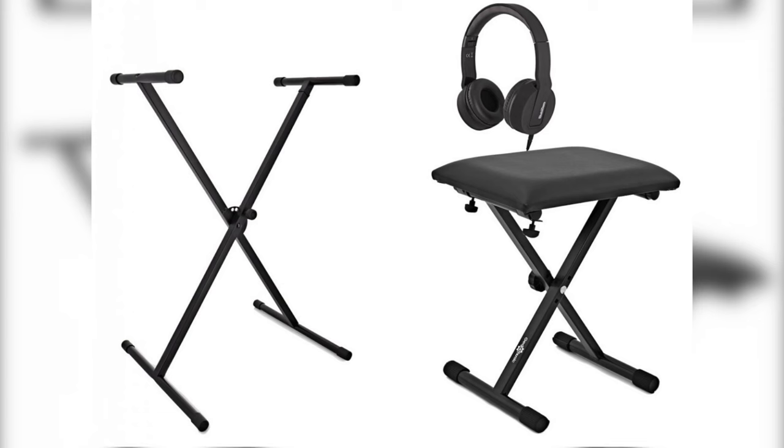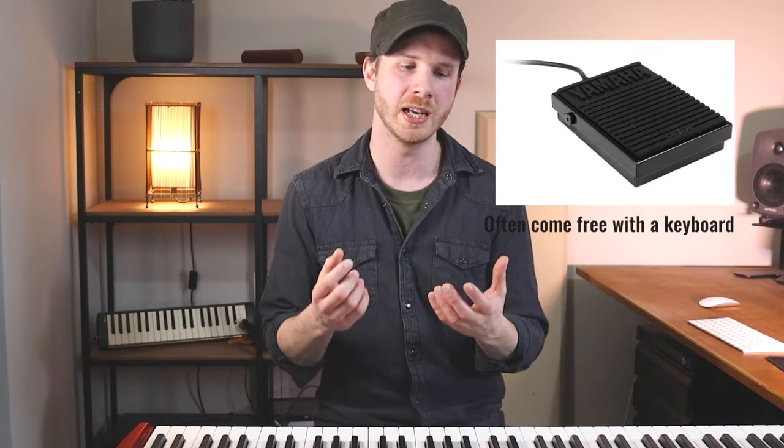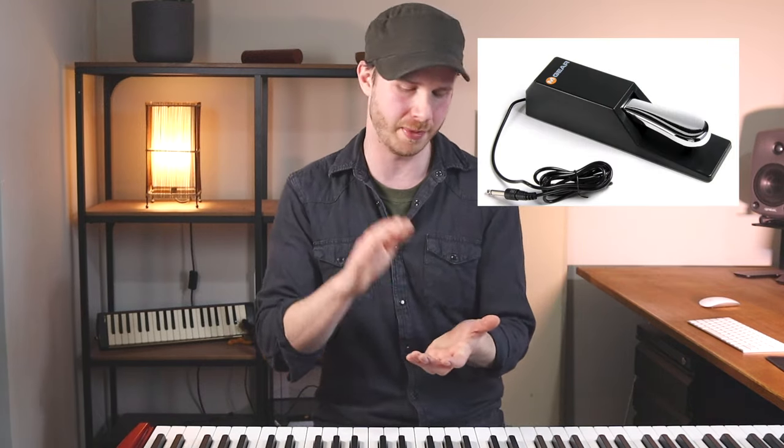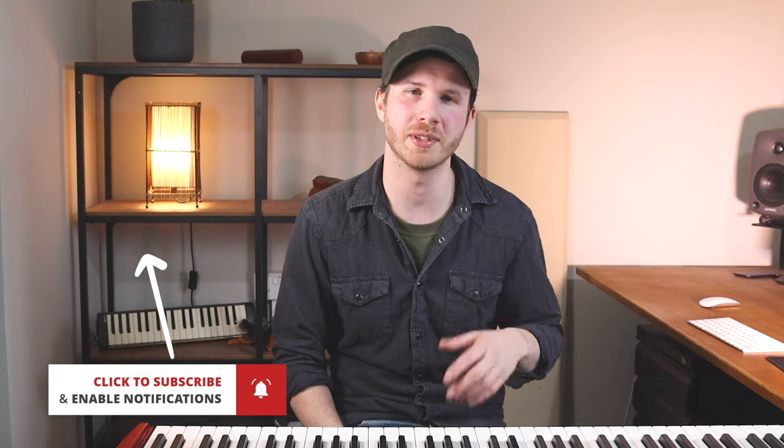Lastly, when you buy a keyboard, you sometimes get a free stool and pedal with it. These may seem like a good deal, but the accessories included usually aren't the best. For example, stools are often too small and narrow — it's much better to get an adjustable stool, because your sitting height plays an important role in your technique. And pedals that look like a simple on/off switch are honestly pretty useless. A decent, proper sustain pedal that mimics a real piano pedal isn't that expensive. I've got a link below for the one I always recommend, which is universal — though not all brands of pedals are compatible with all keyboards. Please leave any questions in the comments, and give the video a like if it helped. Thanks for watching.